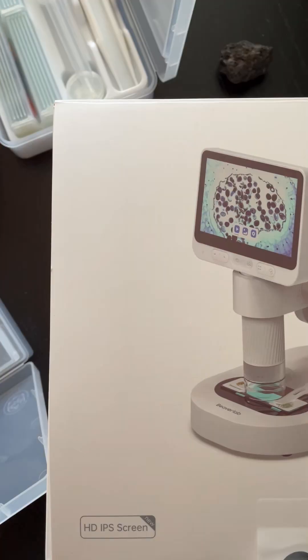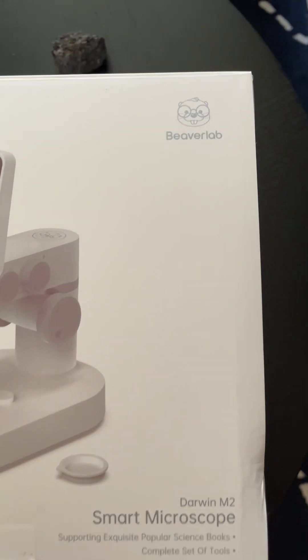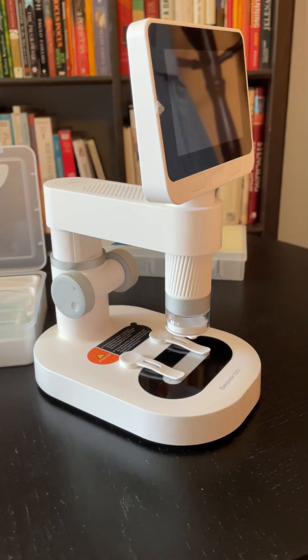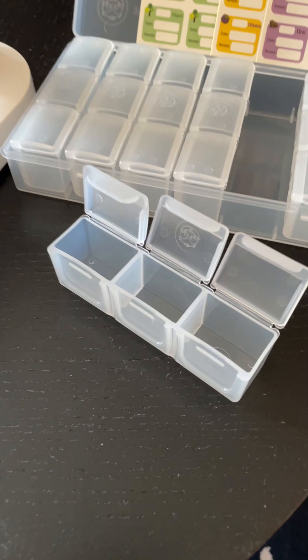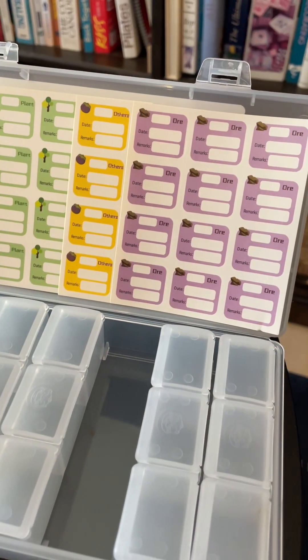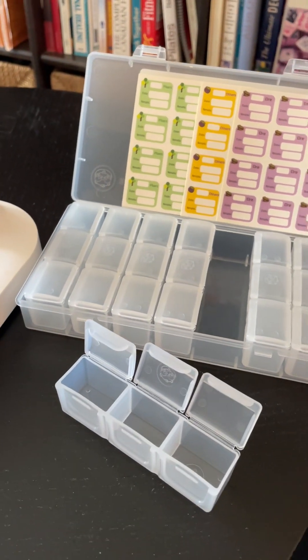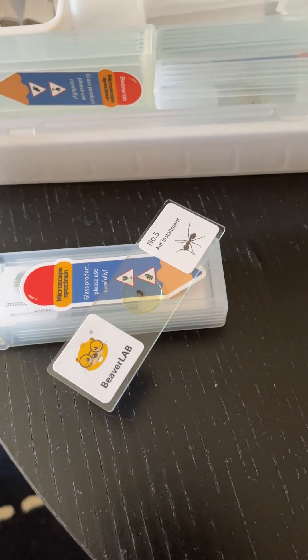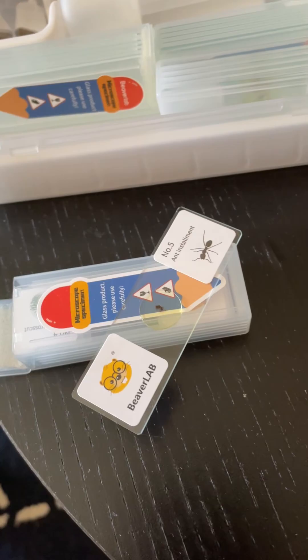Tired of old lenses? Meet the Darwin M2 from Beaver Lab — the perfect tool for easier sample examination, compact and feature-packed. It comes with specimen boxes and accessories to keep you organized and your boss happy. Plus you will get free samples to try right away.